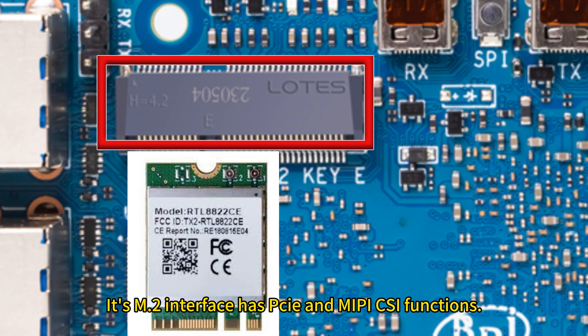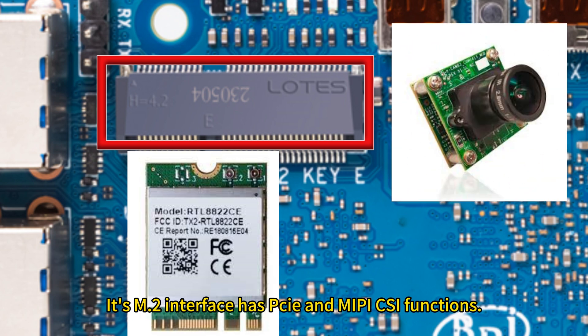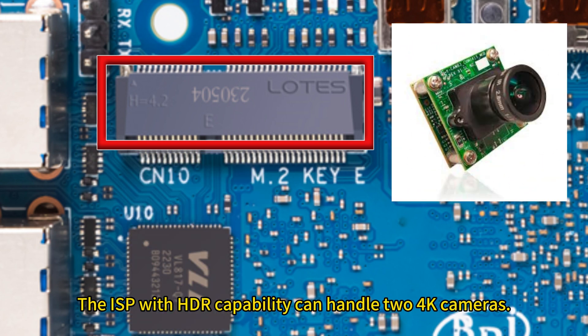Its M.2 interface has PCIe and MIPI CSI functions. The ISP with HDR capability can handle up to 4K cameras.